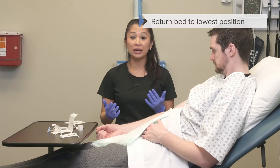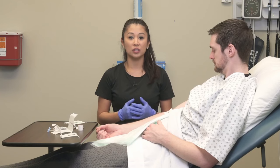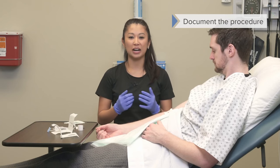Before you leave, don't forget to return the patient's bed to the lowest position. Make sure you discard all your supplies, remove your gloves, perform your hand hygiene, and document the procedure.